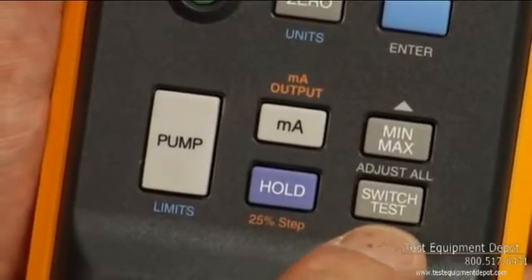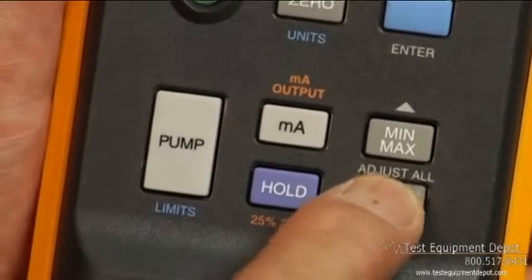The 719 also includes an integrated pressure switch test. With the milliamp source and pressure measurement function, you can test valves, I to P's, and just about any pressure device quickly and easily.